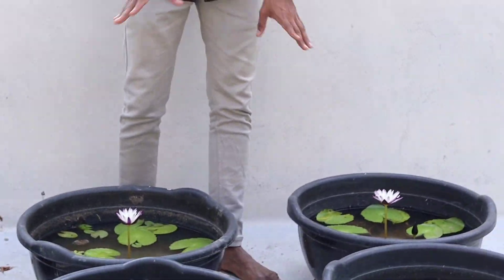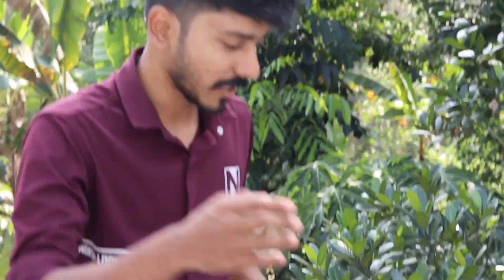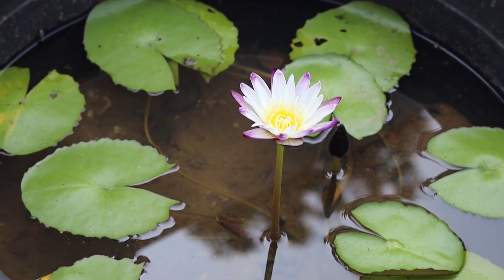We're going to get purple joy. This is purple joy. If you want to get purple joy, you can get purple joy. This is purple joy. We want to get purple joy. There is one.